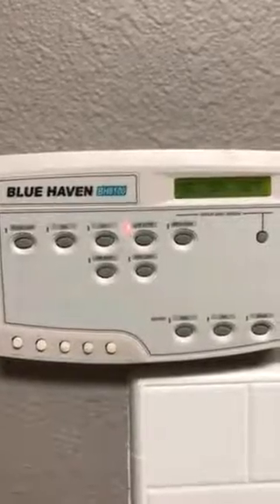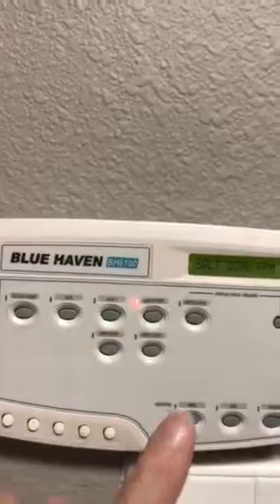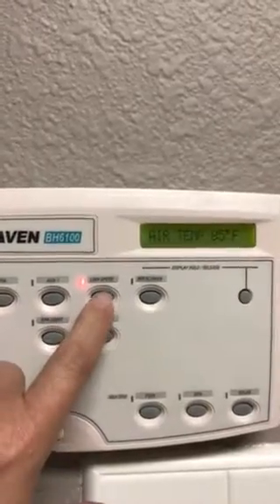The timer for the pool goes from 8 to 5. I used to have a pump that had low speed, so sometimes it turns itself on to low speed and that's fine — it'll either look like this or that.